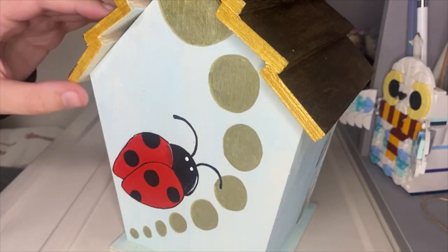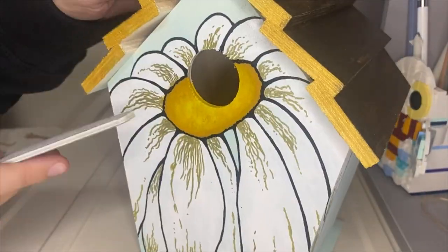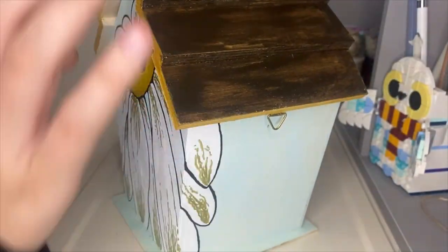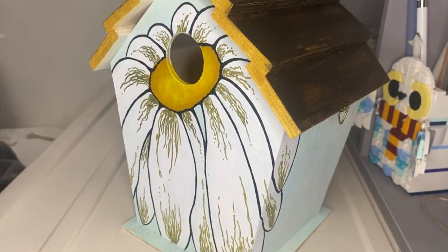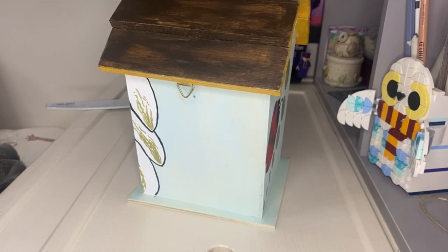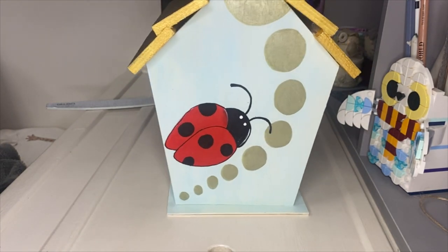The final thing I did was, instead of using sandpaper, I literally just used a nail file to go over and sand off all the rough bits of wood, just where it was sticking out a little bit, just to make it look a little bit more finished. And yeah, that was the final birdhouse, and I'm definitely really, really happy with it.